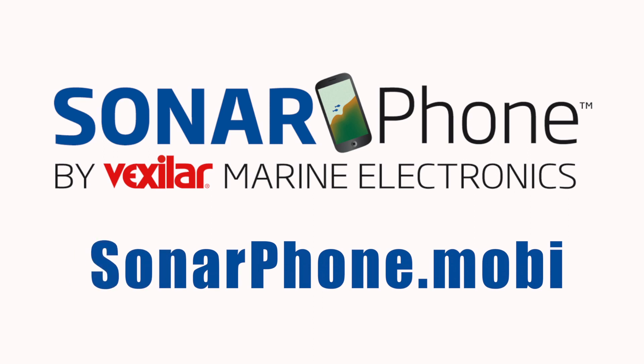To learn more about just how robust the Sonarphone product is, check out sonarphone.mobi.